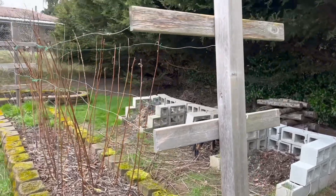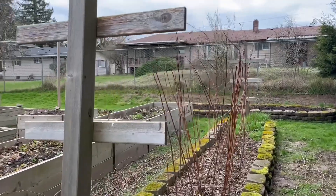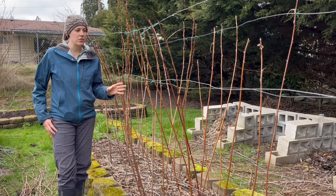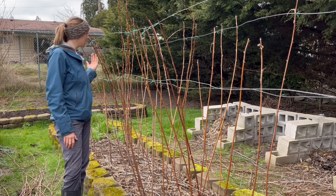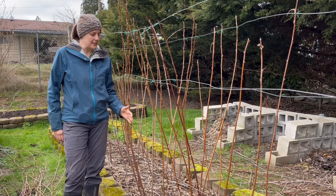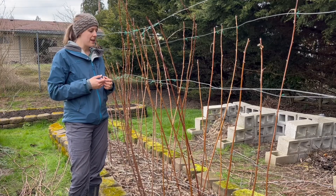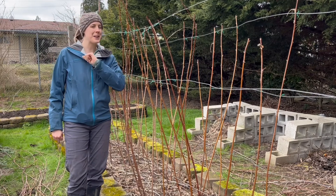I wanted to show here the system that we use — it's kind of a T system. We have three layers with wire attached. I just attached all these along the edges, and you can see I've separated them so there's kind of a space in the middle. What's really great about training your raspberries like this is that it leaves that area in the middle open for all those primocanes that are going to be coming up pretty soon, giving them space to just grow straight up and take off. It's also really nice when I'm pruning — I know exactly which ones next year are going to be completely taken out because they're going to be spent, and I can easily identify them with my little green ties.